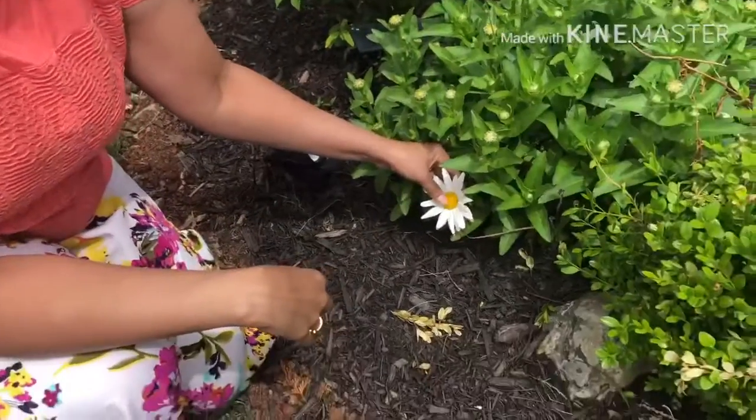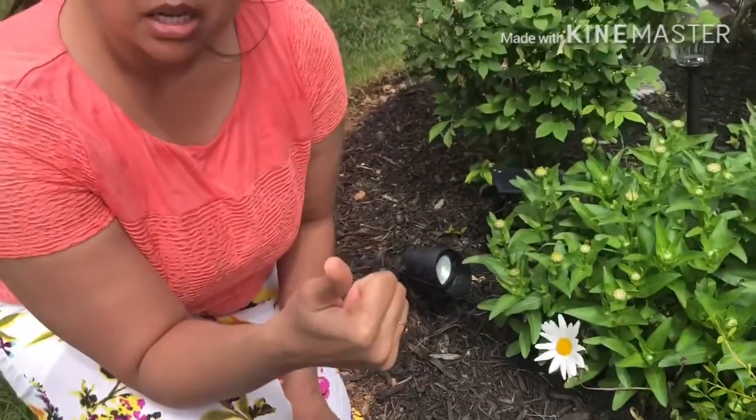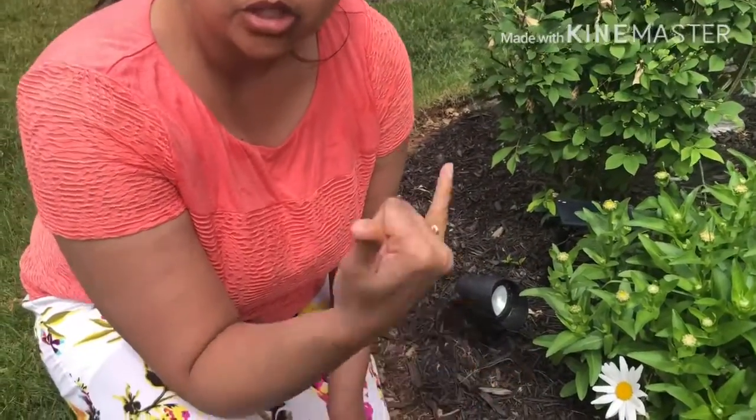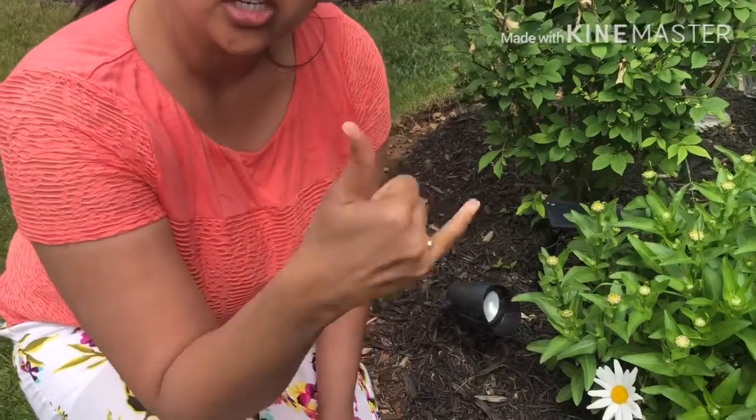Yellow! Let's make sign language for yellow. Come on — thumbs up, little finger out, shake. It's yellow. Thumbs up, little finger out, shake. It's yellow.